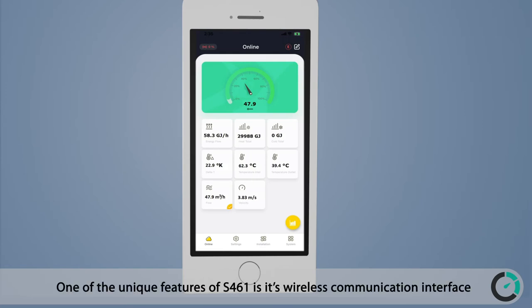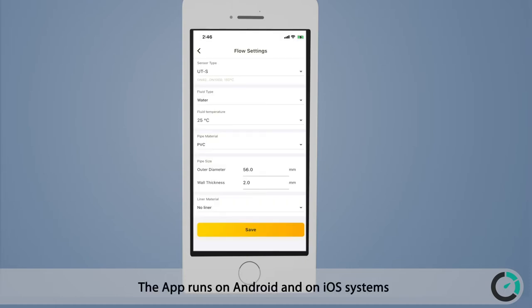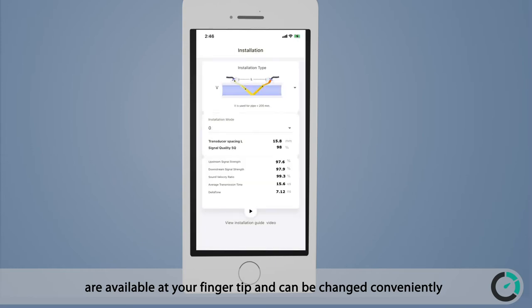One of the unique features of the S461 is its wireless communication interface. The instrument connects easily to the mobile app S4CUS, which is used for configuration and data analysis. The app runs on Android and iOS systems, allowing a much better user experience compared to conventional flow meters where settings have to be entered through a few keys on the instrument.